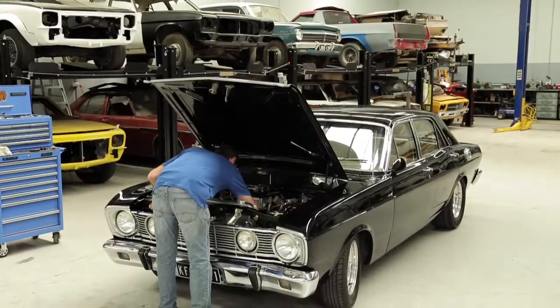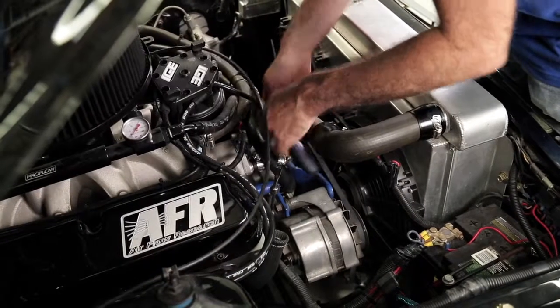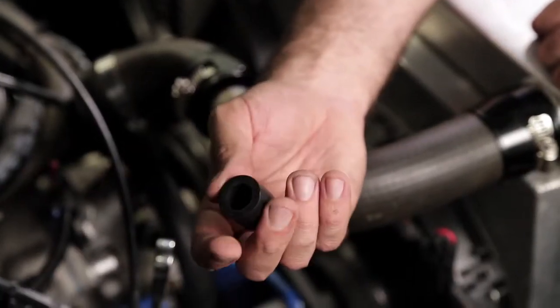With the Windsor engines, there is a bypass going from the thermostat housing back into the pump. What we're going to do is remove that bypass and plug it, and to plug it we're going to use these rubber stoppers here.